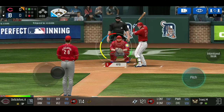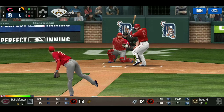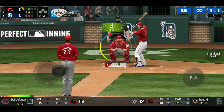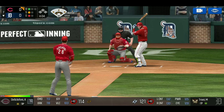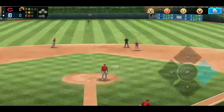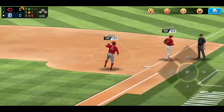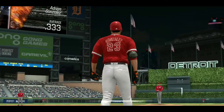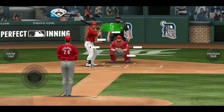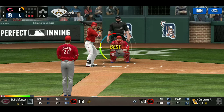We throw a fastball in the same spot again to show him we are willing to throw two pitches in the same location. He swings at it — that's a great example of someone who doesn't know what's going on. We throw a third pitch in the exact same spot and he hits it. This is a guy thinking, 'Why does he keep throwing the same pitch?' This is you playing with the batter's mind — you're not cheesing, you're actually playing the game of baseball.